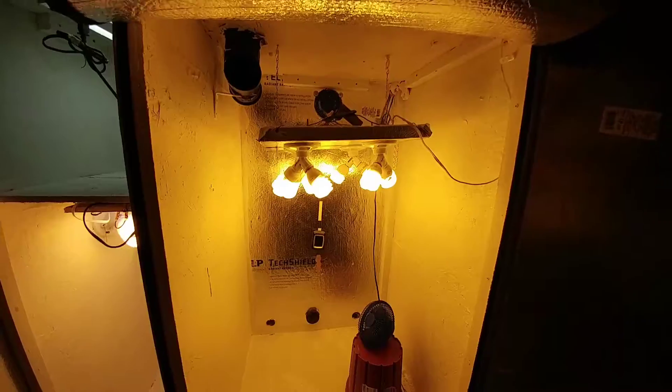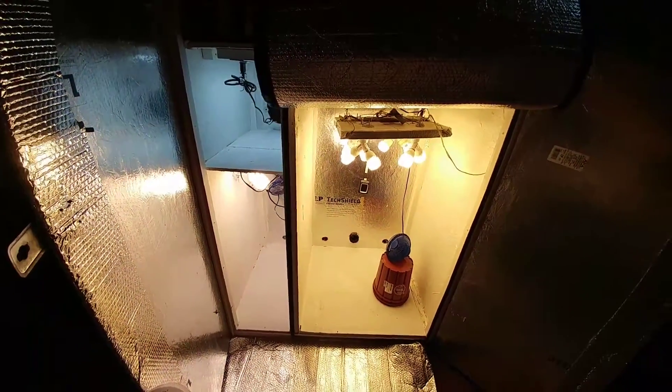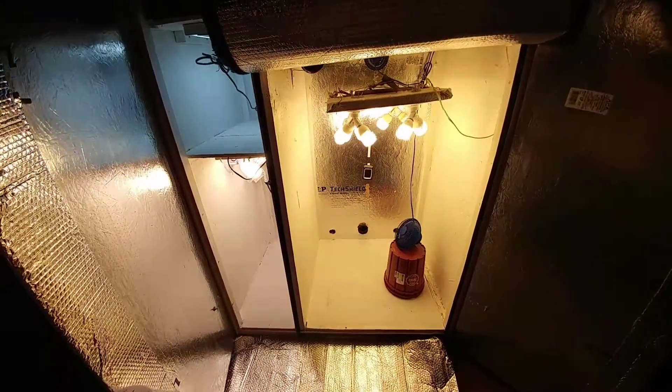And yeah, everything looking good you guys. Stay posted for the next one if you want to see it with all the plants inside. So stay tuned you guys.